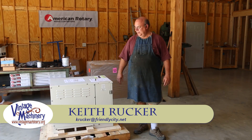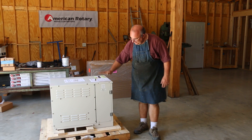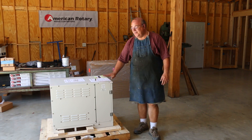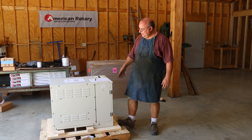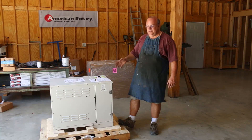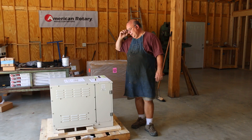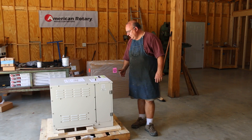Hello, Keith Ruck here at VintageMachinery.org. Well, guys, this is an exciting day for me because just the other week, this little box right here arrived at my house. I've been on the road, so I'm just now getting a chance to tell you guys about this. What this is is a brand spanking new rotary phase converter for my shop, and I want to tell you a little bit about how this all came about in just a bit.